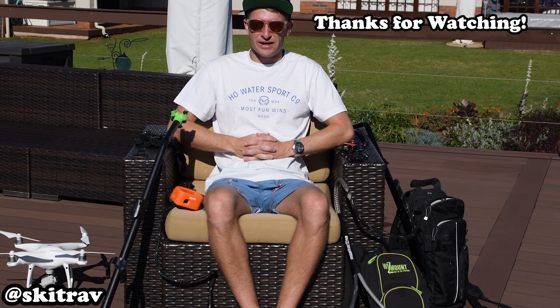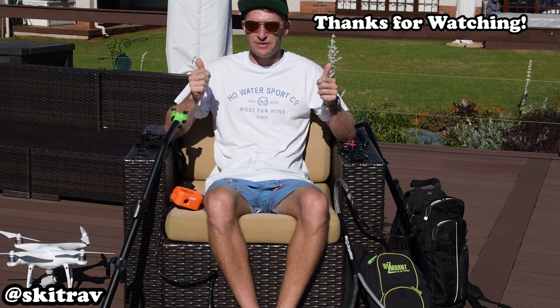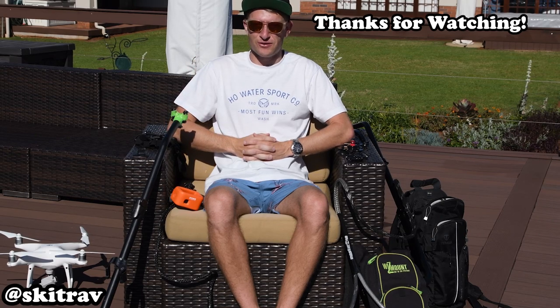I hope this video has helped you understand how I capture the various angles. If you enjoyed this video don't forget to give it a thumbs up and don't forget to subscribe. Thanks for watching.